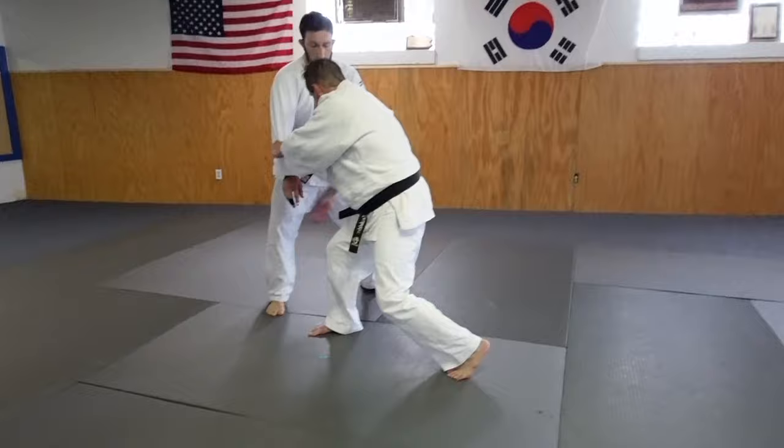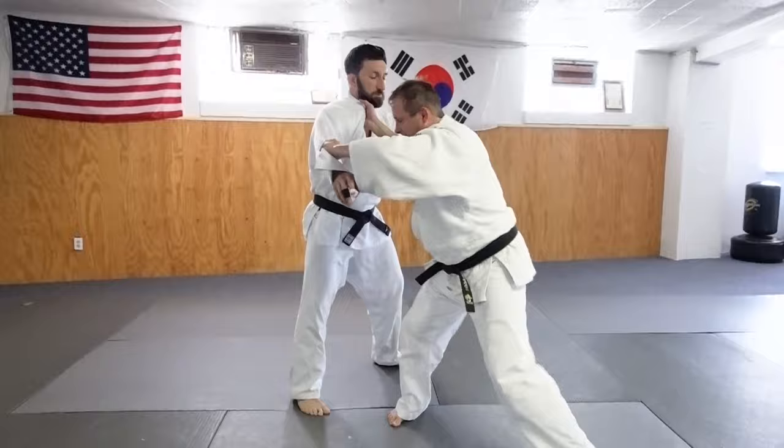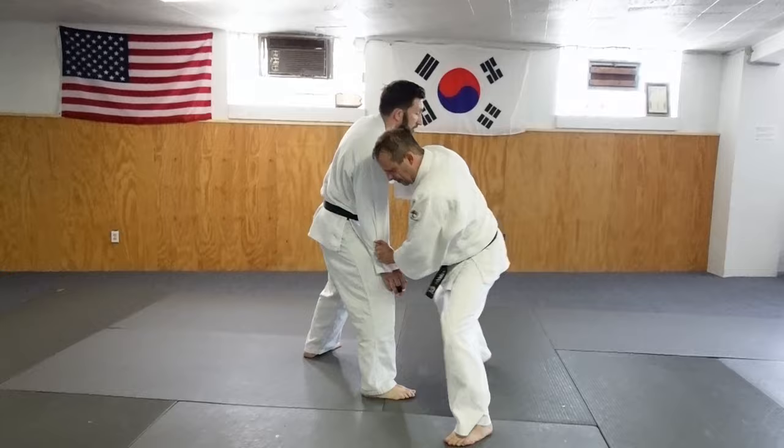Now from here, I can do a lot of different things because now I squared up this technique. All I need to do from here is drop under. I could do a seionage, I could do a taiatoshi like that. So this is a setup, a little more difficult. Righty, strong righties — block, I kill the sleeve, down, step, kick.